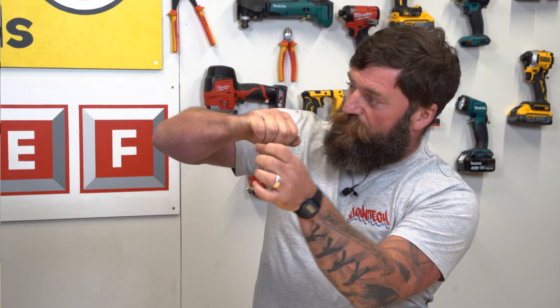Tool number three — a crimping tool. I could do my job without it, but again, I'd be a lot slower.